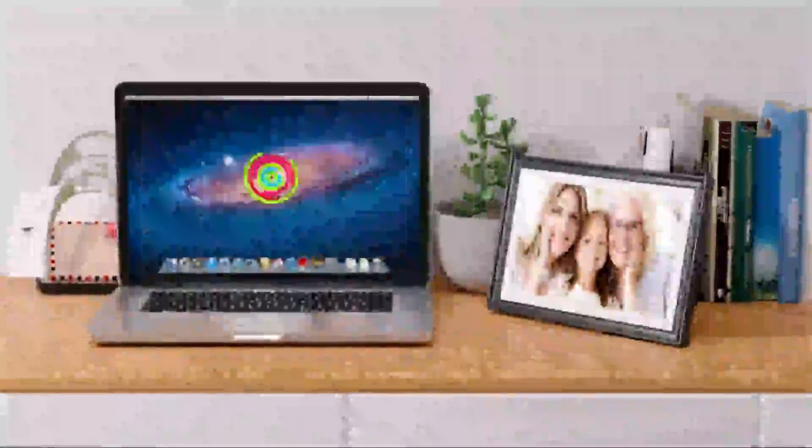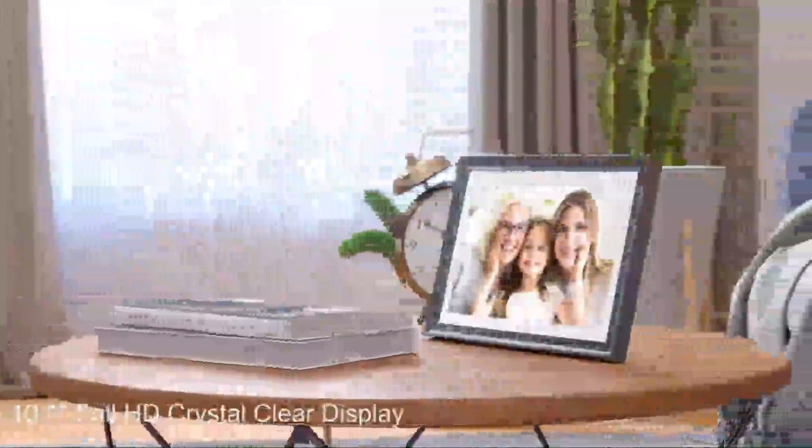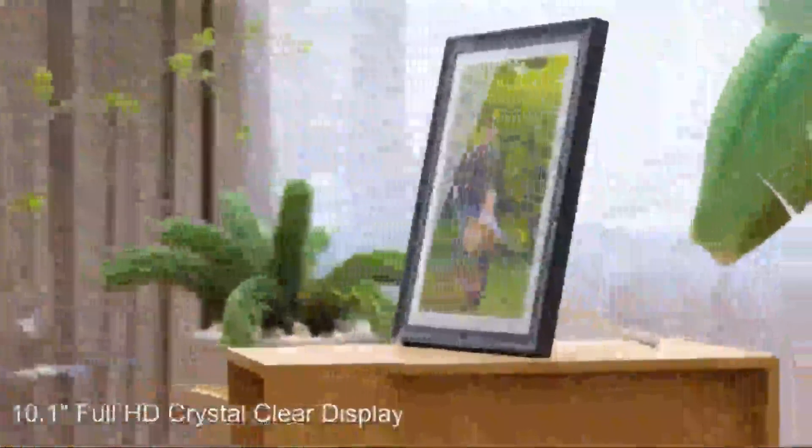Dragon Digital Frame has flexible placement. Place it the way you like — either in portrait or landscape with the auto-rotate setting turned on. You can also mount it on the wall using the wall mount on the back. You can share video clips up to 30 seconds to the frame, reliving your memories in a more lively way. You can easily add and manage users who can share photos to your frame.